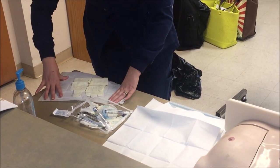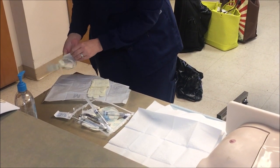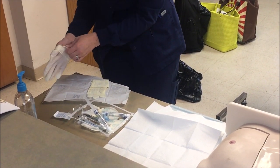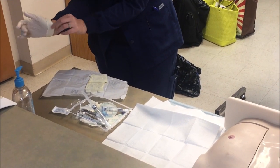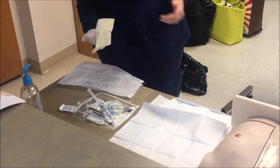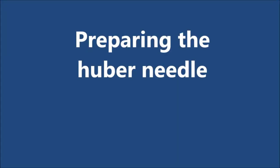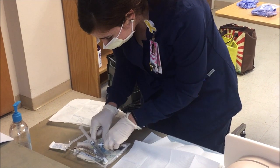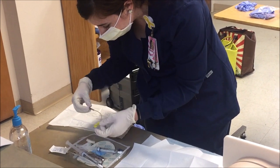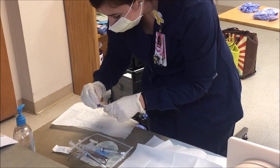Now it's time to don your sterile gloves using sterile technique. Now we are ready to prepare the Huber needle. Using sterile technique, you'll remove your Huber needle from your sterile field, remove the cap, and attach your injection cap.